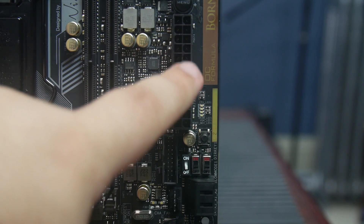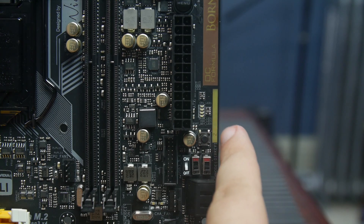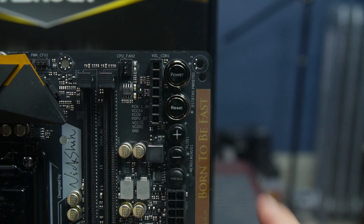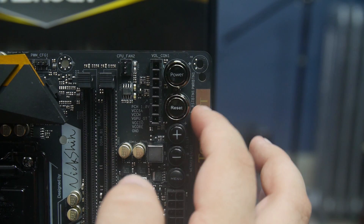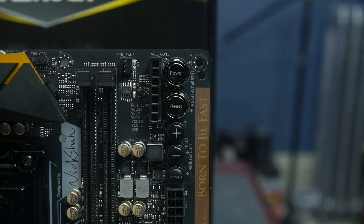Next to the ATX power connector is a direct key button that takes you straight into the UEFI — handy when your system boots in one second from an M.2 SSD. There are menu, plus, and minus buttons; the plus/minus are for on-the-fly overclocking adjustments. Power and reset buttons are present as well. There's also a header exposing PCH voltage, other voltages, and ground for connecting a voltage probe during extreme overclocking sessions.